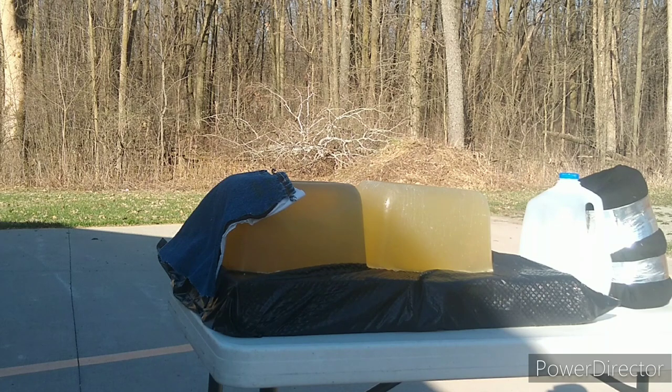Next up: SIG V-Crown 124 grain 9mm through the 3.1-inch Ruger LC9s into the ballistic gel through the heavy clothing barrier.